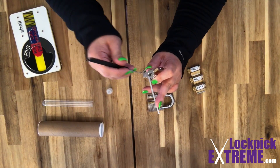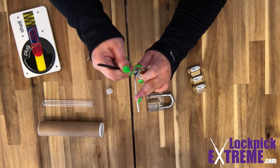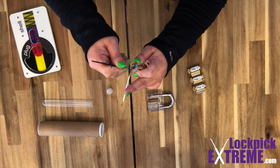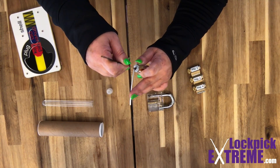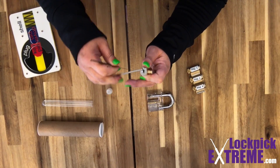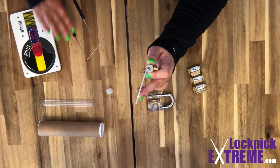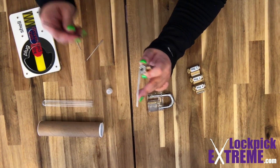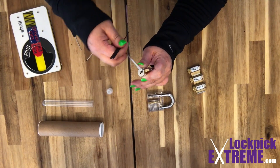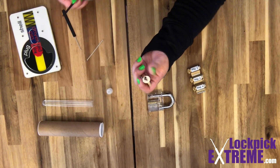Here I'm going in with a basic hook tool and single pin picking a five-pin lock. This lock is a key and knob style cylinder and is part of our four-piece practice lock set. If you're interested in picking up a set of practice locks, check out our online store at lockpikextreme.com/shop. It's also important to note that when using the hook tool, the point of the hook should be pointing up towards the pins you're working on. Similarly, when raking, the peaks of the waves should be pointing up towards the pins.